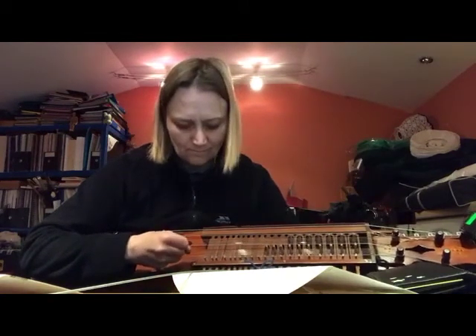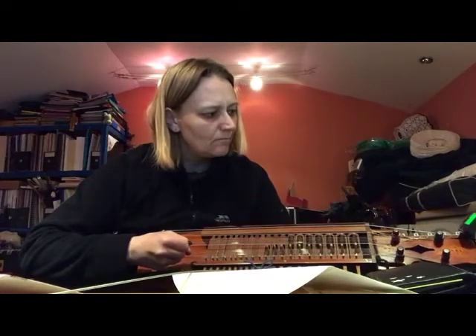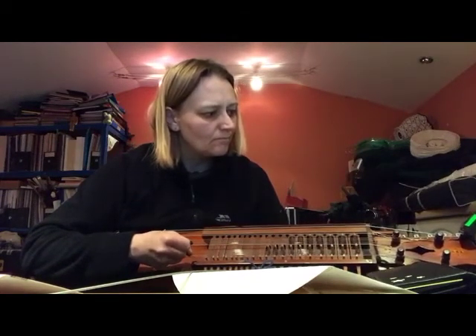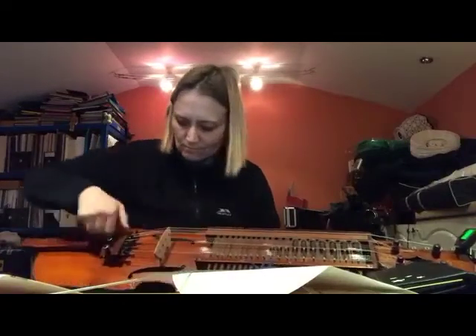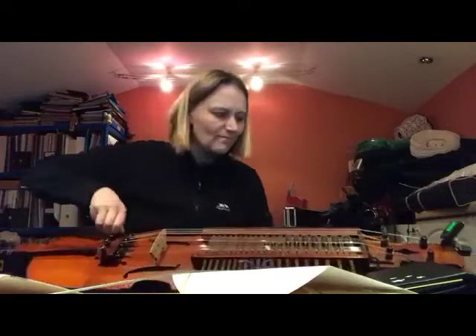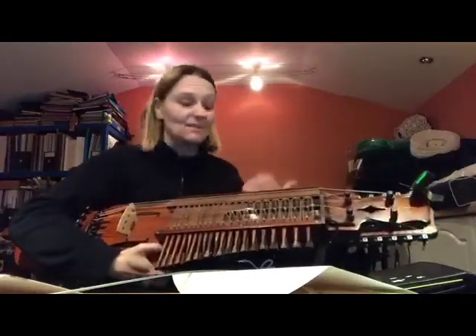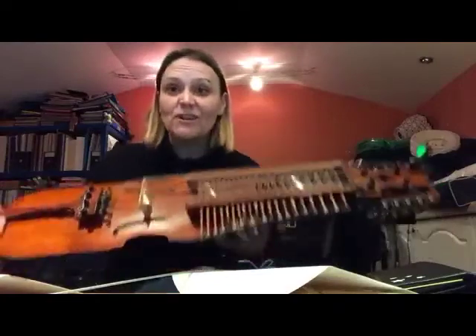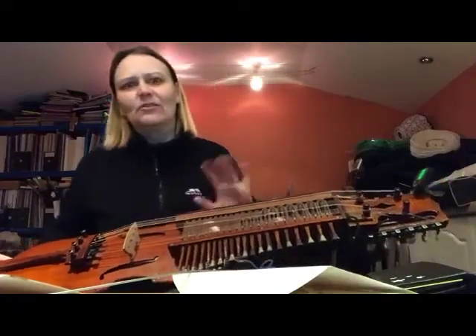I'm going to tune in. Eight strings all changed! That was much quicker to do the melody strings than the sympathetics. Let's just show you how easy it is — we should all change our strings as often as we need to. Don't be scared of changing them. Tuning it, however, might take me a little while longer to get in tune, so nobody wants to watch that. Anyway, thanks for watching — change your strings! Bye.